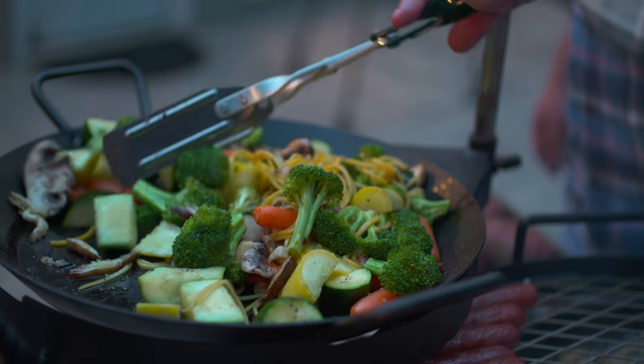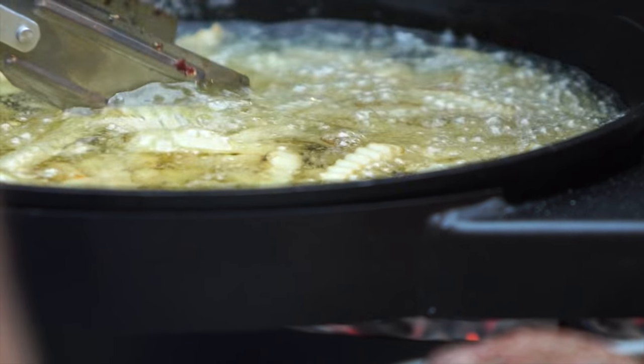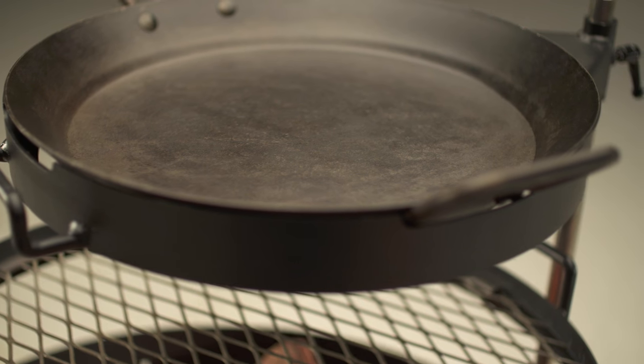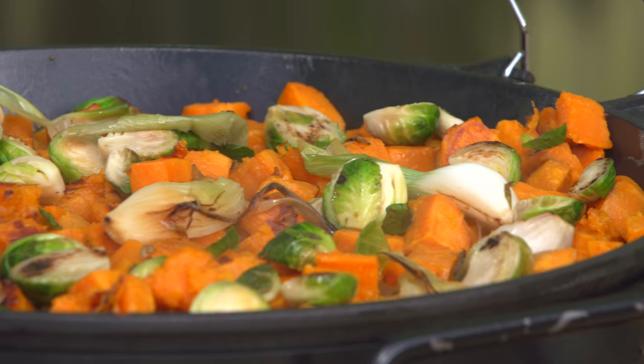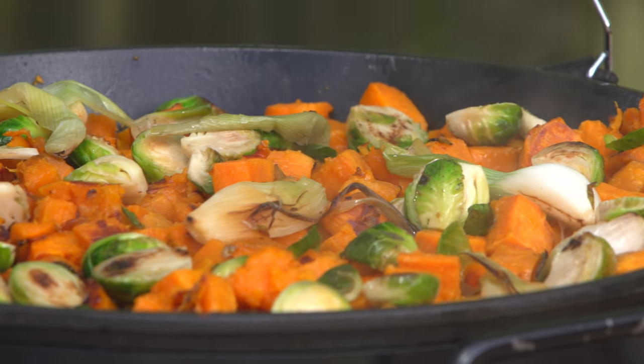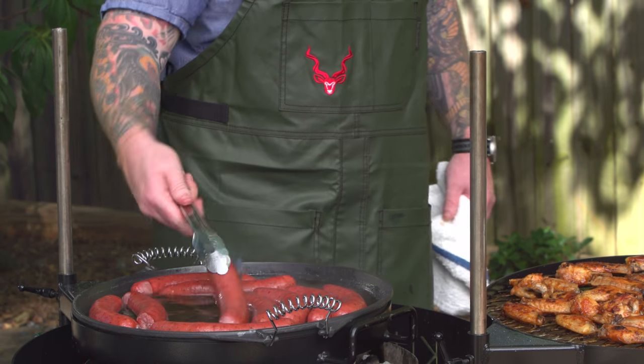You're also going to get a metal ring, and inside that ring we include a heavy cast iron pan — a fairly shallow cast iron pan. I like to call it a plancha, basically a steel plate that allows you to roast, to sauté, to fry, to sear.